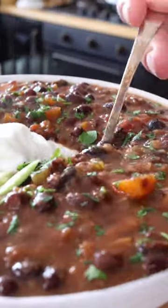This is our black bean soup. Wow, it's earthy, hearty, smoky — what a soup.